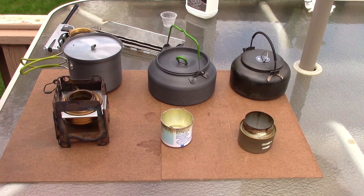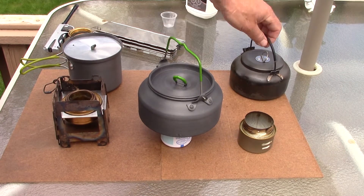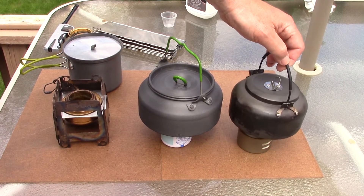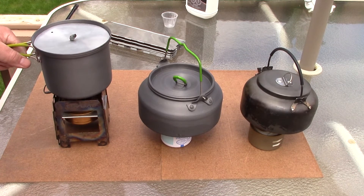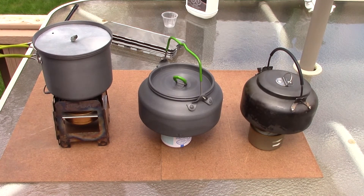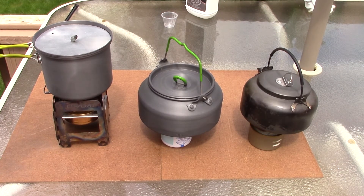Sounds like it's getting ready to start blooming — there we go, I can see the bloom. I'll put that pot on, and I could put this Fancy Feast one on right away since it doesn't require a bloom. I'll put the Alox on too. I'll start the timer on my phone. As these come to a boil we'll check back. This isn't a speed test — I just want to confirm that two ounces of alcohol will bring two cups of water to a boil. Stay tuned to see what happens.